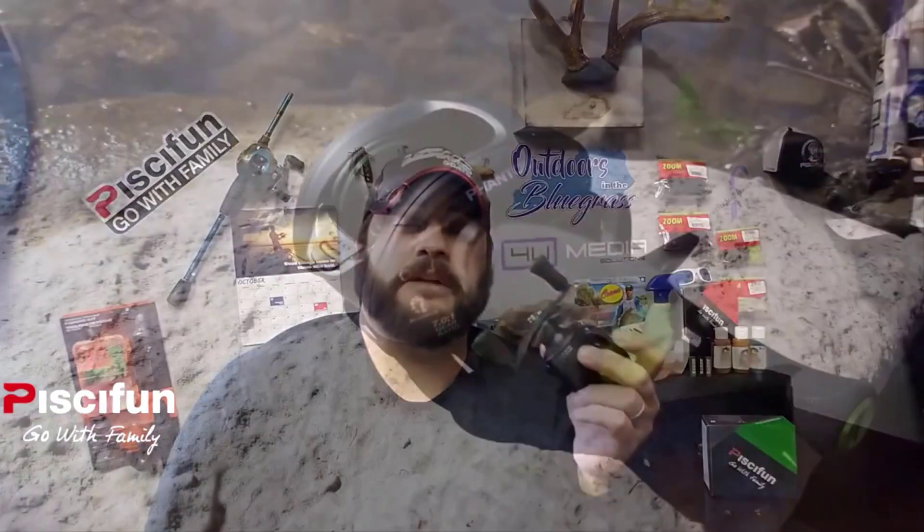Hi everybody, it's Tyler Feaster with Outdoors in the Bluegrass. I'm coming to you today to talk about PC Fund's newest baitcasting reel — the Phantom. The most awesome thing about this reel is the same thing that's awesome about every reel PC Fund releases: high-quality, tournament-grade reels at a price point that can't be beat. All the reels are right in that $30 to $70 range.